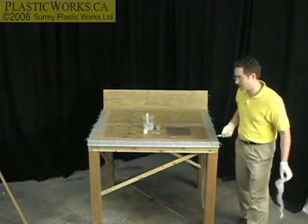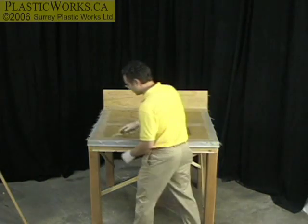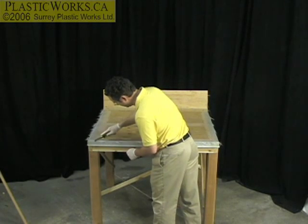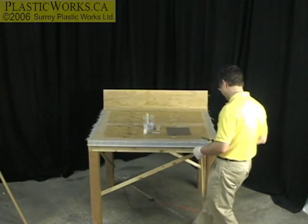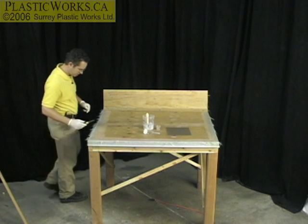It looks like we picked a great time here — it's working fine. So I'm just going to continue on here. There's not that much to get on the front, so I'm going to leave that and move along to this edge.